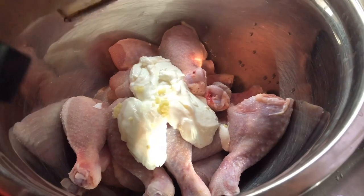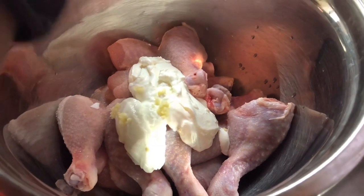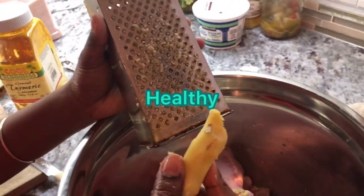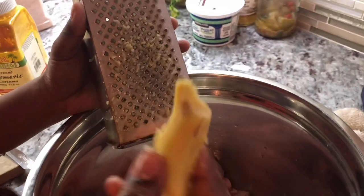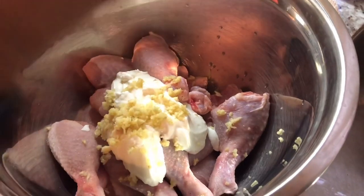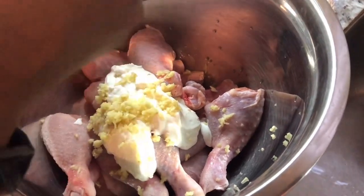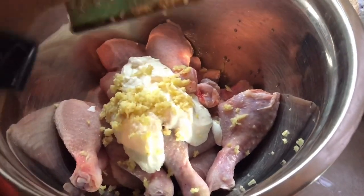The next very healthy ingredient — one that's so good for your health — is ginger. That's why I said I love this recipe, because of all the good ingredients. Other than the garlic and all the vitamin C, we still need all these other little ingredients to help us in our daily eating habits.